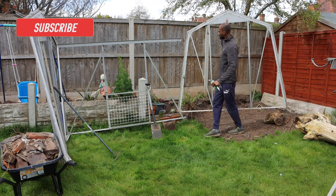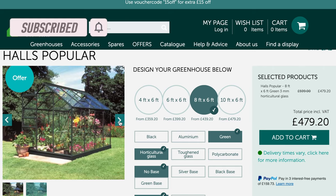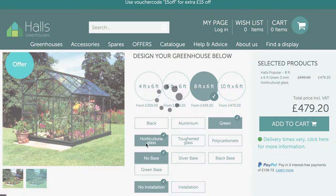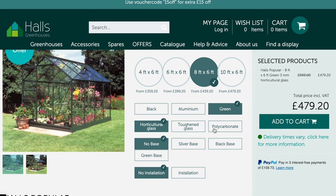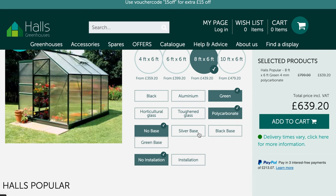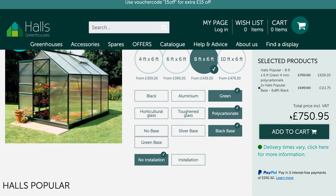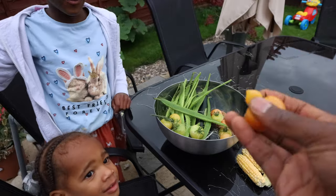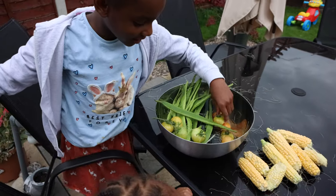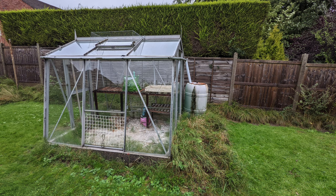A brand new greenhouse will probably set you back around five to six hundred pounds, probably even more in today's society. I wanted to get a greenhouse so we can grow our lovely vegetables throughout the summer months — be able to start early and have a longer growing season. We absolutely love growing our own organic vegetables, and having a greenhouse I'm hoping will maximize the amount of things that we can grow in the garden.